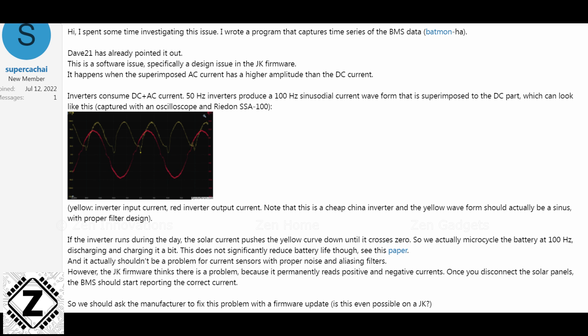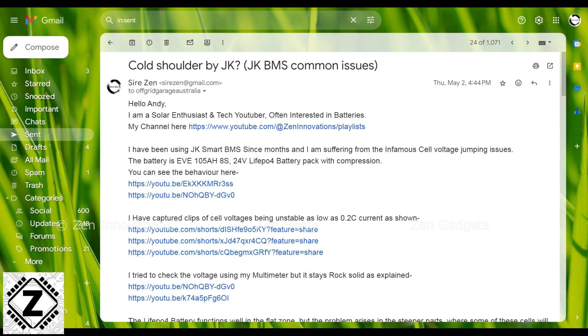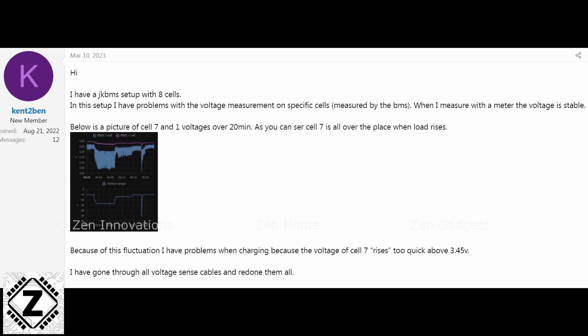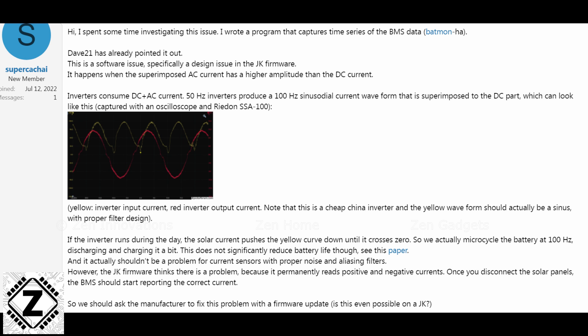I directly wrote to JK's technical and customer care department and CC'd top YouTubers like Andy from Off-Grid Garage, but neither JK nor any of them replied or acknowledged my email. JK has not even acknowledged that this problem exists in this BMS model. One person tried using capacitors in parallel to the BMS — that didn't help either. A few people suggested there is a weak LC filter in this JK BMS design, but it cannot be easily solved at the user end.